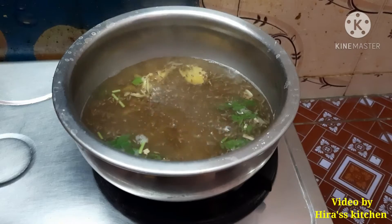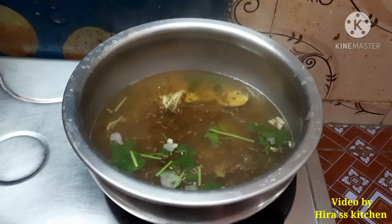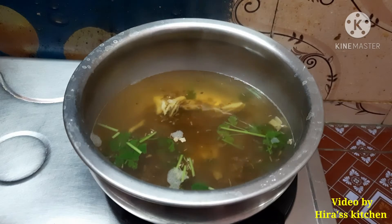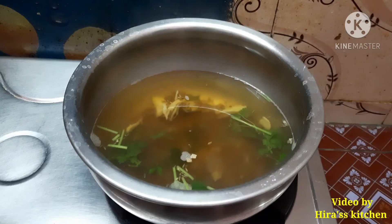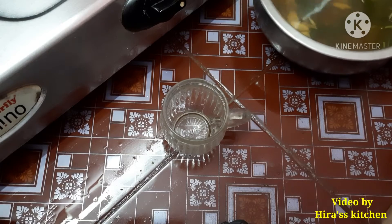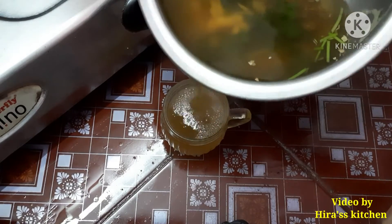We need to cook for 2 minutes. We will cook 1–2 minutes and then sit non-stop. We will filter it in 1 minute. That is, we are ready for the jeera water.